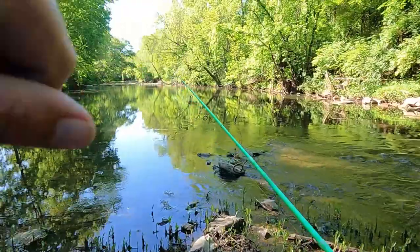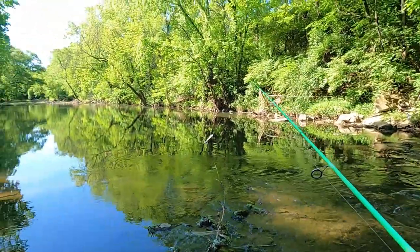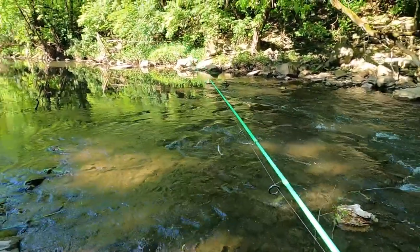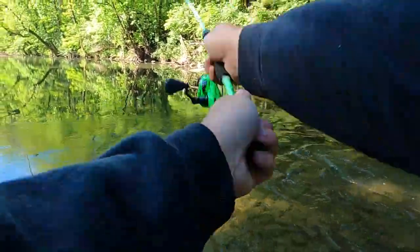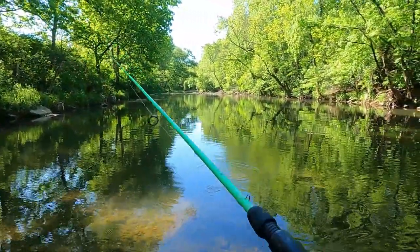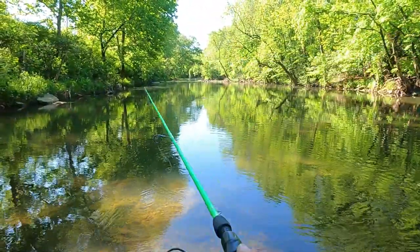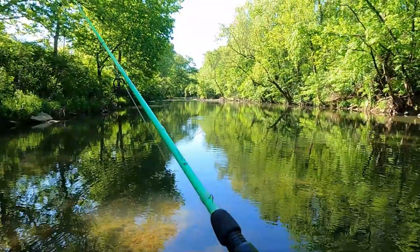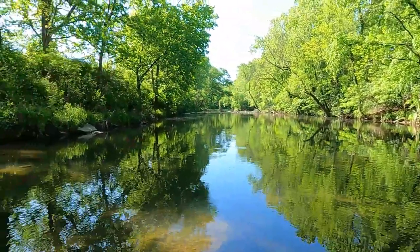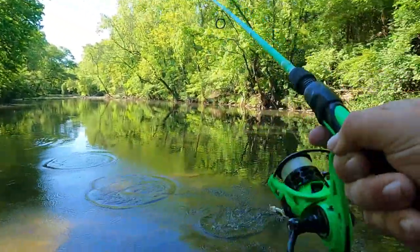We were just casting from just up there, so we've been able to come around and get in the middle. I want to see if there's anything on the top sides of these little movements and then we'll do the bottom sides. We'll do a couple of casts up here first before we move on down. There we go, we got a fish — definitely a fish. Oh, nice jump. Another nice jump.